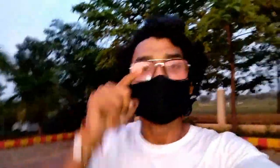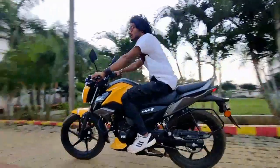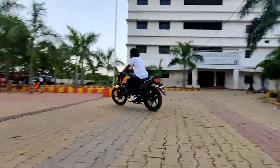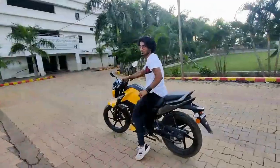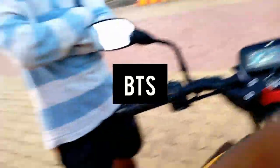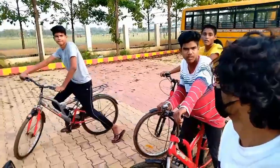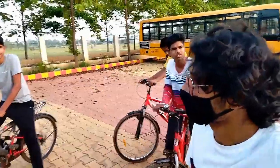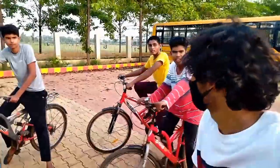If you like this video, please subscribe. I will share my riding experience with you in future videos. See you in the next video. Love you, bye-bye.